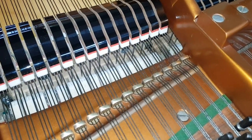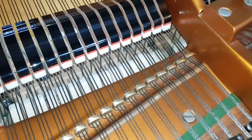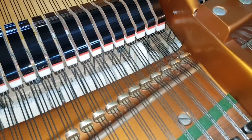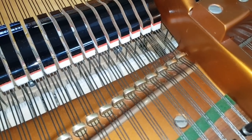Listening to the tone of the hammers played softly, it sounds very slightly cleaner as we do work on the hammers and voice them. But it is already very good, and it has a nice bite as you play loud.